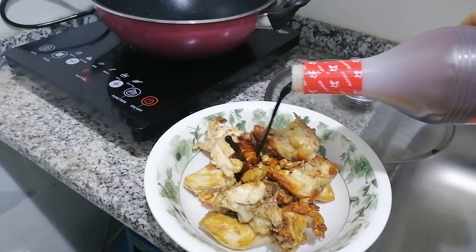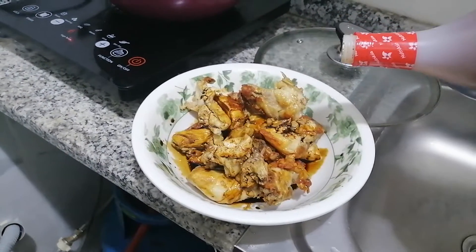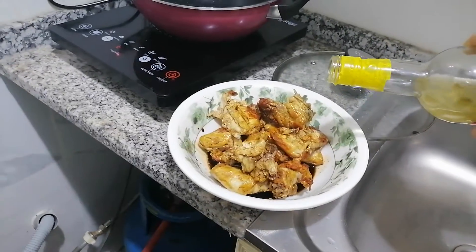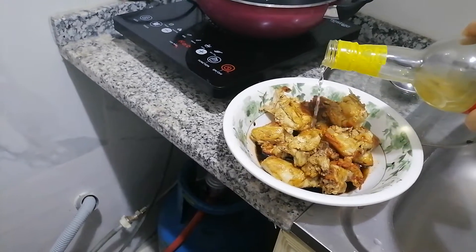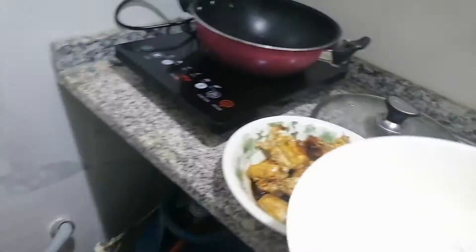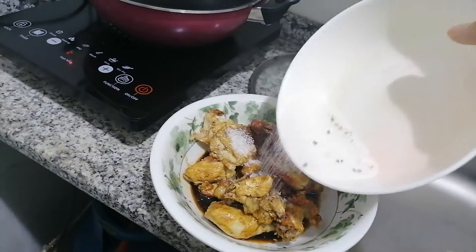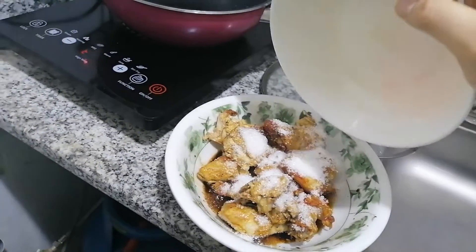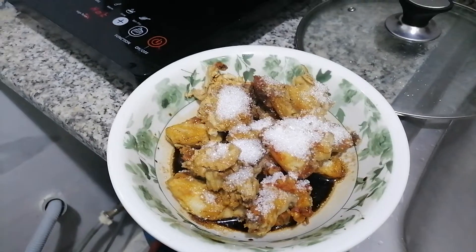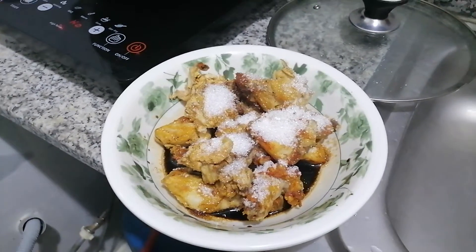I'm going to put the soy sauce, and after that the vinegar, and also the sugar. So here they are, while just being marinated with the chicken.